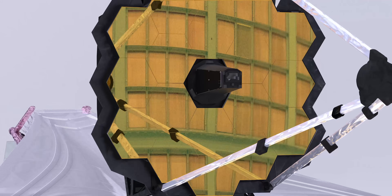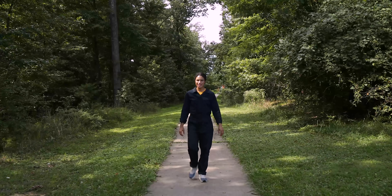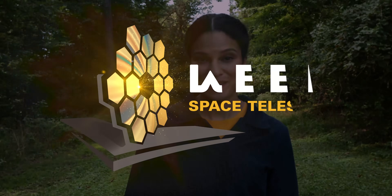Together, these instruments and the technologies that will enable them will make up one of the most complex and ambitious undertakings in the history of humanity. This is NASA's James Webb Space Telescope.